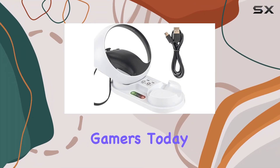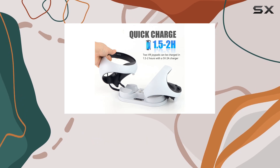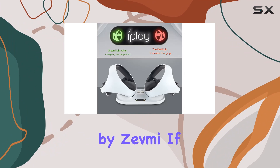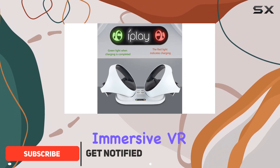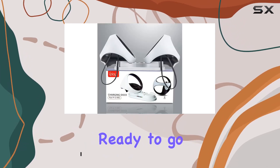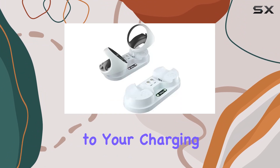Hey there, fellow gamers. Today, we're diving into the world of PlayStation VR 2 accessories with a close look at the PSVR 2 controller charging station by Zevni. If you're like me and you love immersive VR gaming experiences, you know how crucial it is to keep those controllers juiced up and ready to go. This charging dock offers a sleek solution to your charging needs.